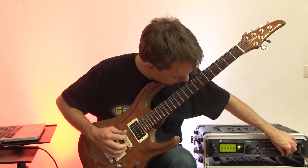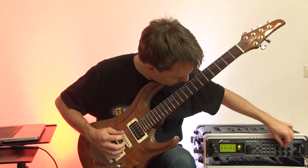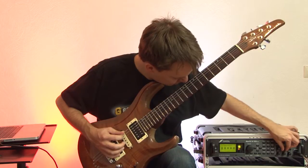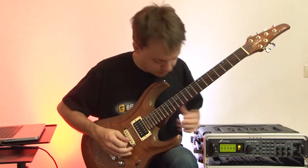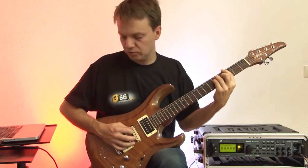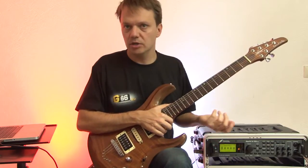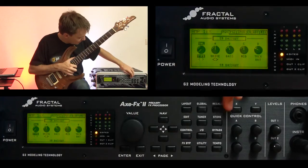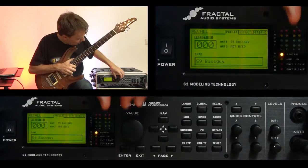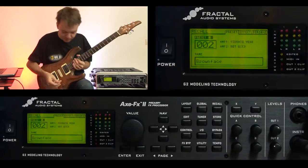I want to have a little less high frequencies and a little more bottom end. And it sounds like this. Works just like on a normal amp. Let me show you some other presets. For example, another clean sound — it's the brown phase.